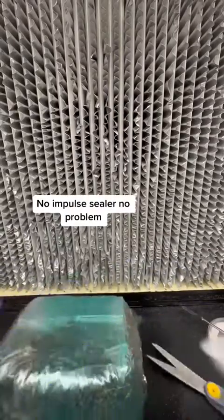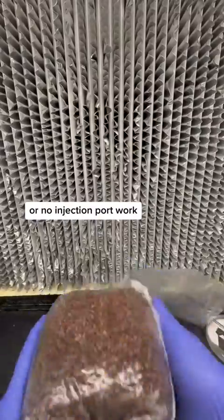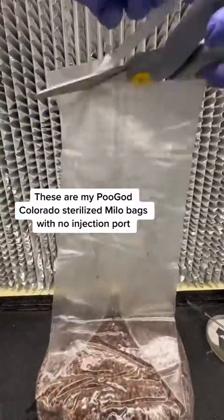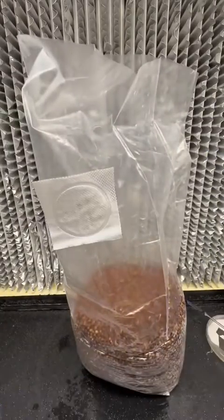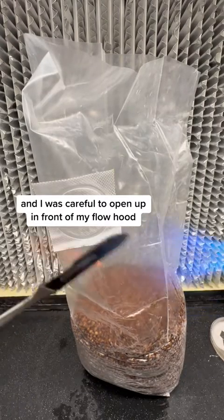No impulse sealer? No problem. Here's a quick zip tie hack to help with any of your agar work or no injection port work. So clean off your bag. These are my Pugod Colorado sterilized Milo bags with no injection port. I cleaned it off really nicely and I was careful to open up in front of my flow hood.